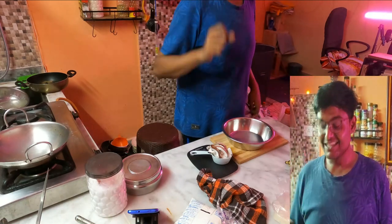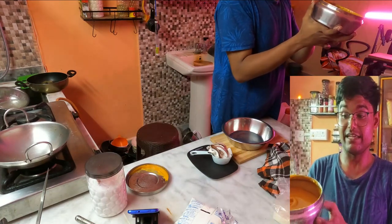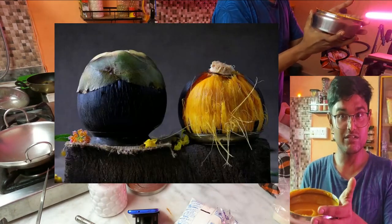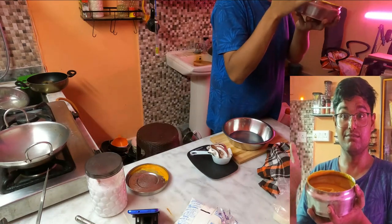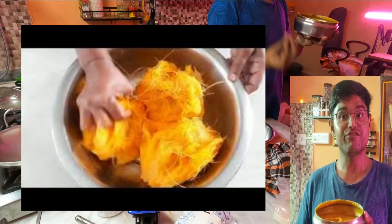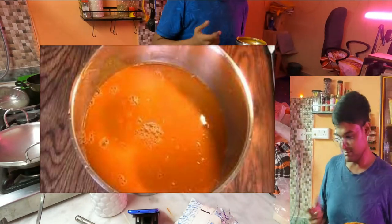Hey guys, welcome back to my channel. My sister prepared some palm fruit pulp — this is from the palm fruit from which you get palm oil and palm sugar. She extracted the pulp from the fruit and these people wanted to make palm fruit fritters, which is commonly known as talit mora. Let's get started with the recipe.